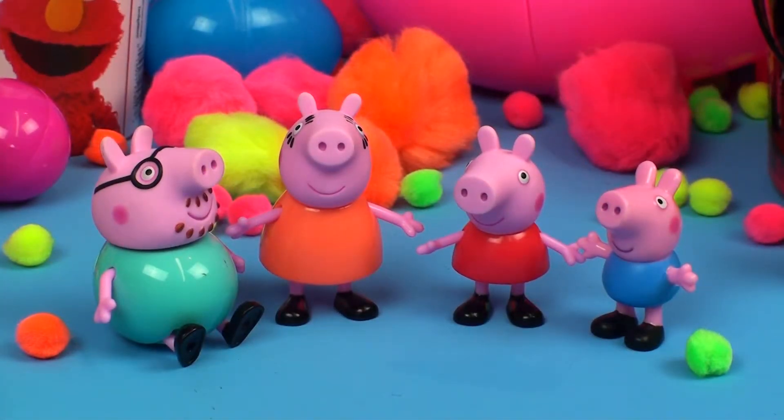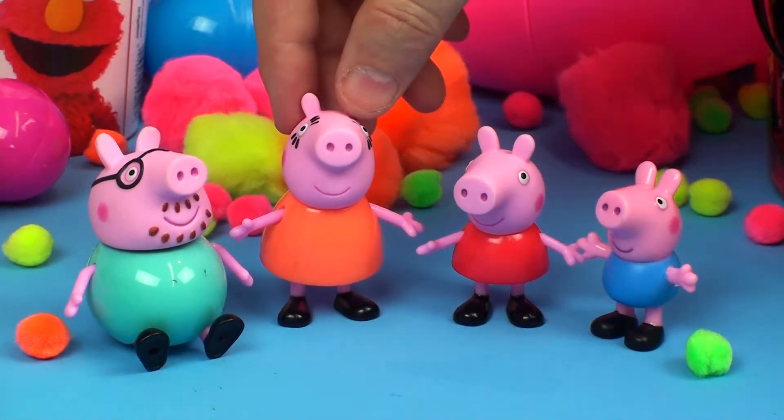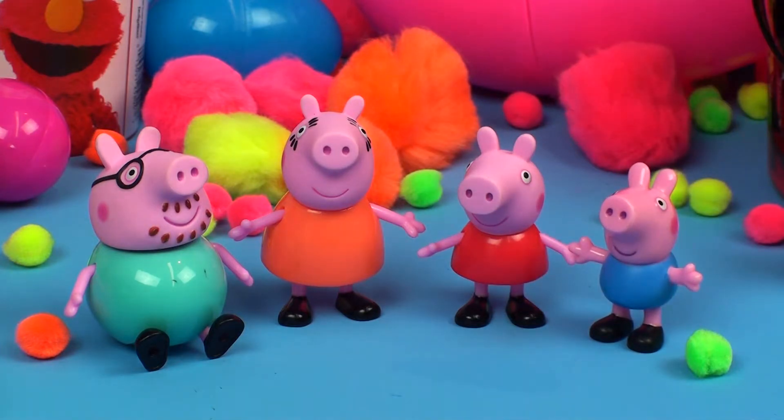Here we have the whole family from the Peppa and family pack — we've got Daddy, Mummy, Peppa, and George. Don't they look happy together! Thank you so much for watching this video of the Peppa and family pack. I hope you enjoyed it — share it with your friends, be sure to subscribe to our Unboxing Toys channel, and watch our other videos. We have many more Peppa Pig videos that I'm sure you'll enjoy. Thanks for watching, bye bye!